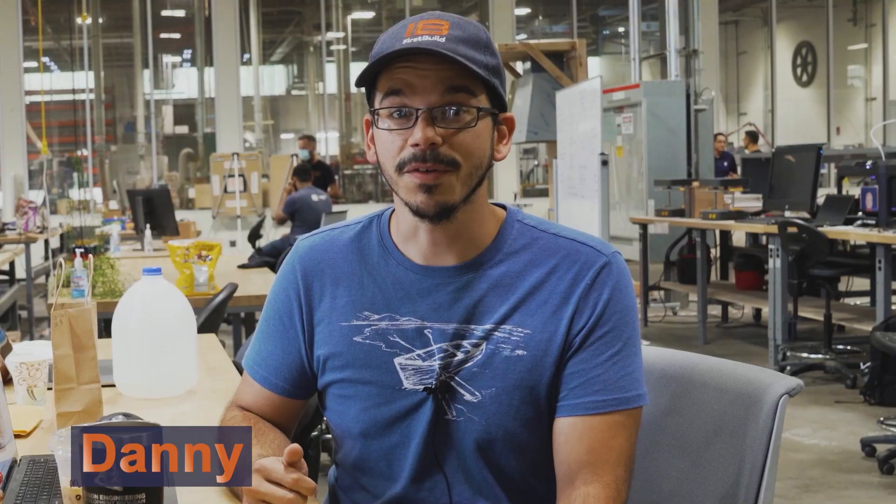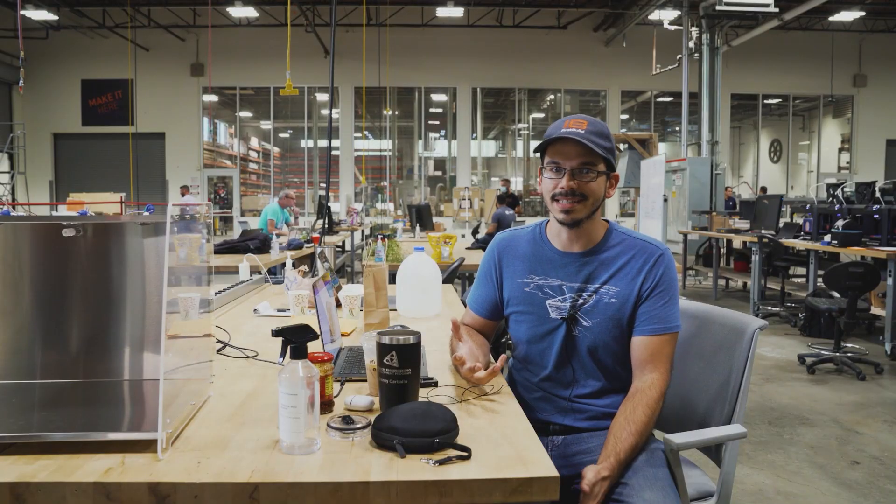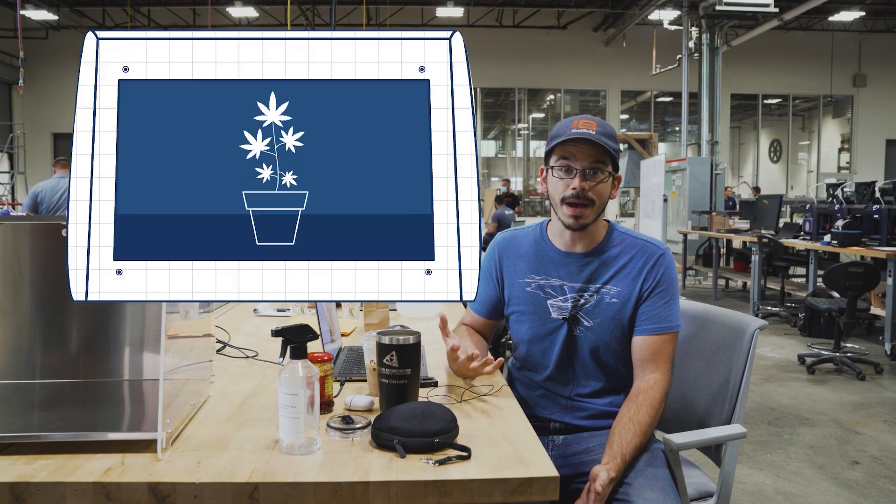We've heard from you guys that airflow, humidity, and temperature control are all pretty important to growing pot. We don't know anything about that, but maybe you guys do. If you think this might be useful to grow pot, leave us a comment in the section below.